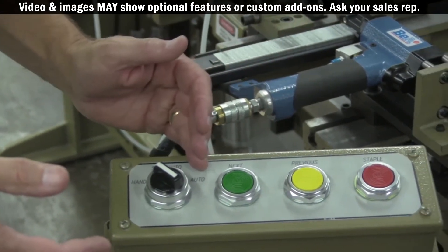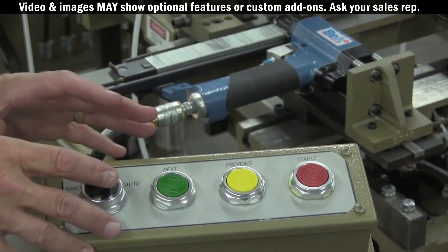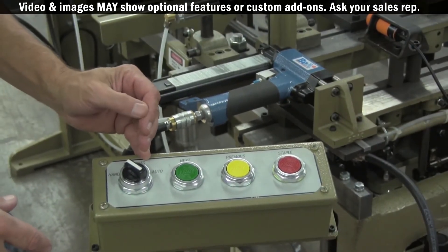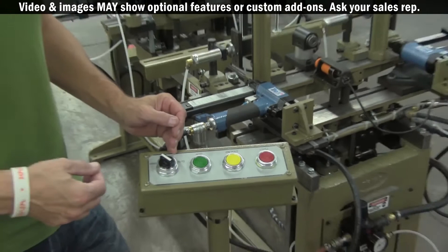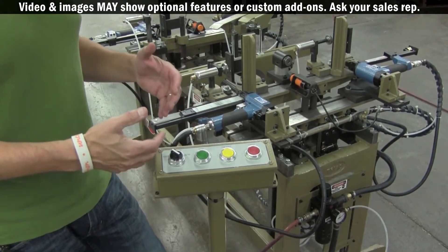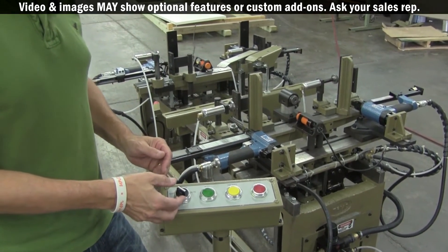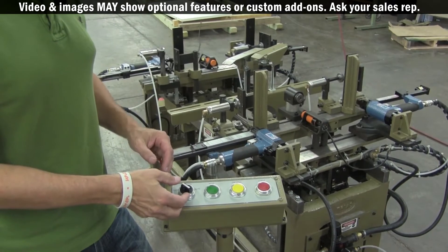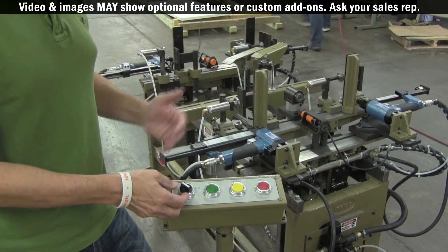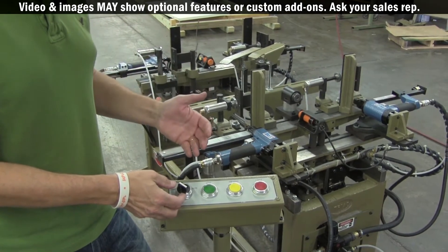That's how the three different setups operate. The reason we have it set up this way is if you desire to caulk or glue your drawer bottoms in while it's clamped in the machine and held in position, then you can use one of the semi or hand modes to achieve that. If you are planning on having that process take place elsewhere, then we recommend running in automatic mode because that will give you the quickest cycle time.